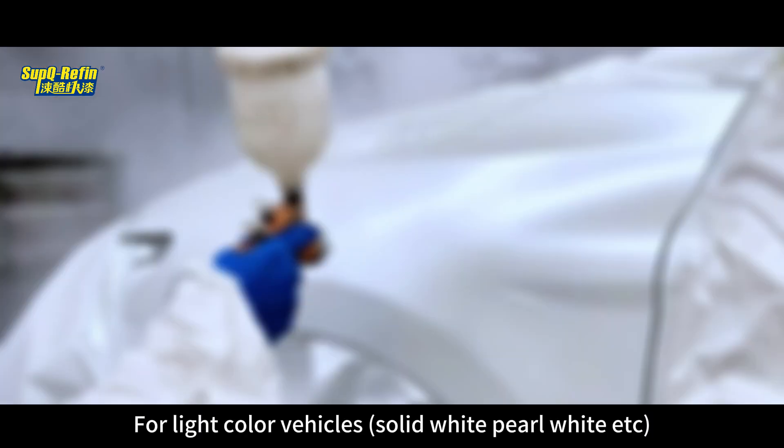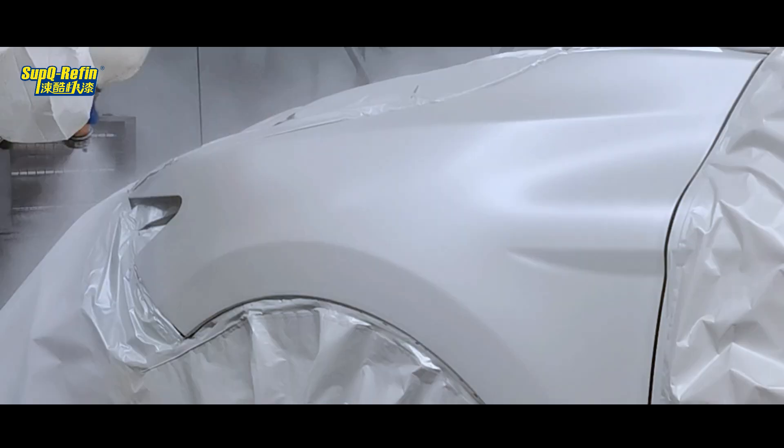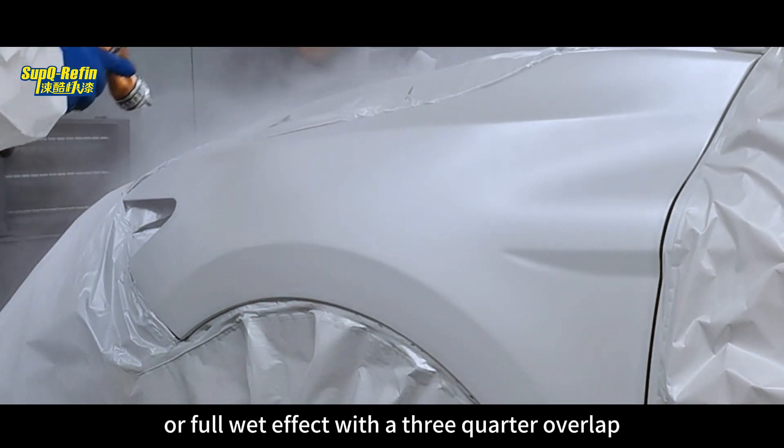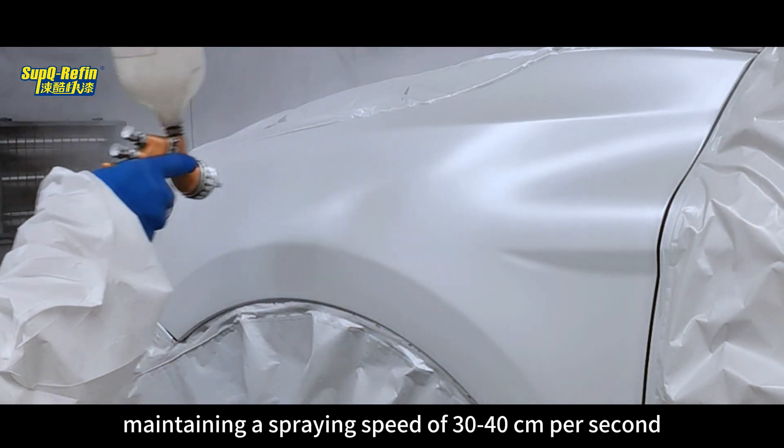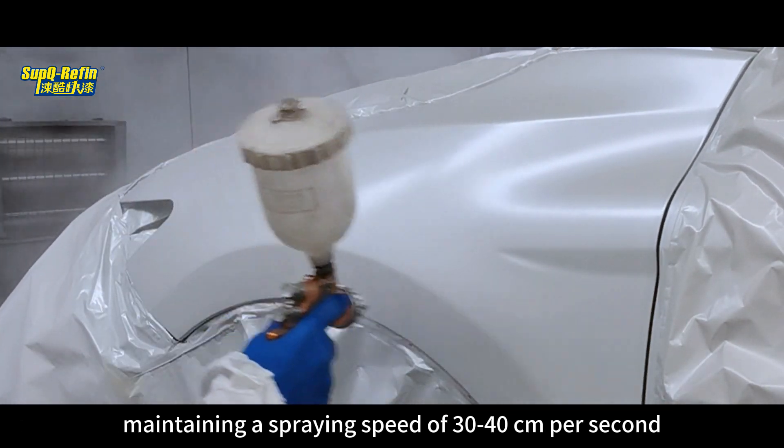For light colored vehicles — solid white, pearl white, etc. — one coat is sufficient. Achieve a medium wet to wet or full wet effect with a 3/4 overlap, maintaining a spraying speed of 30 to 40 cm per second.